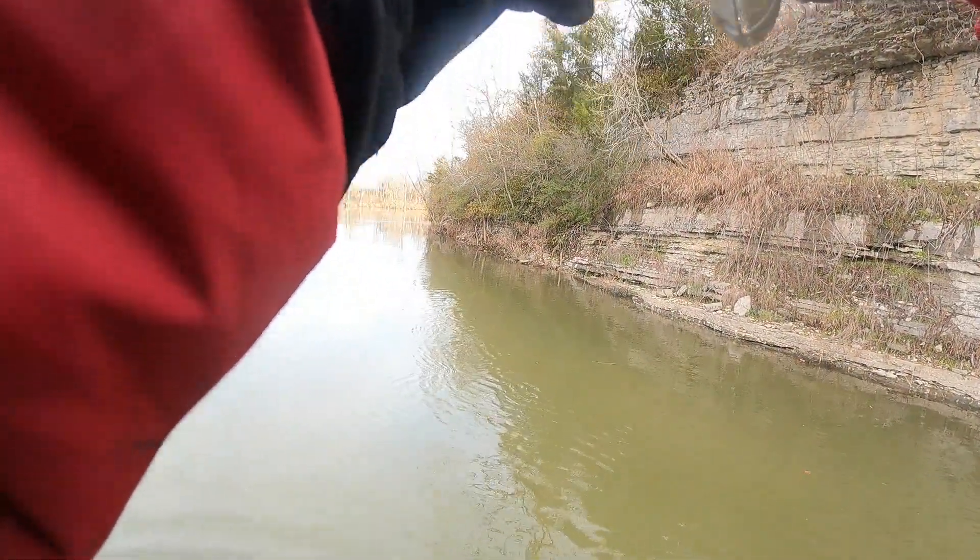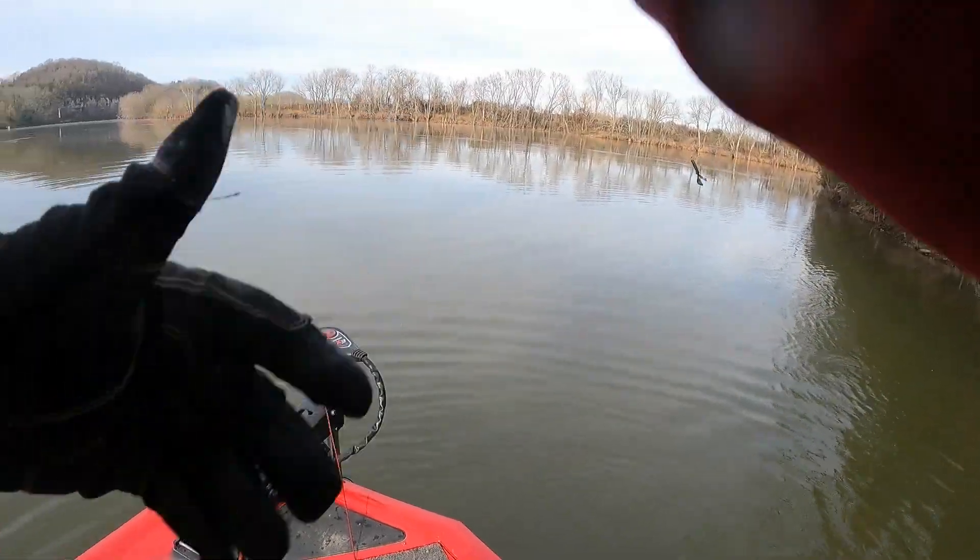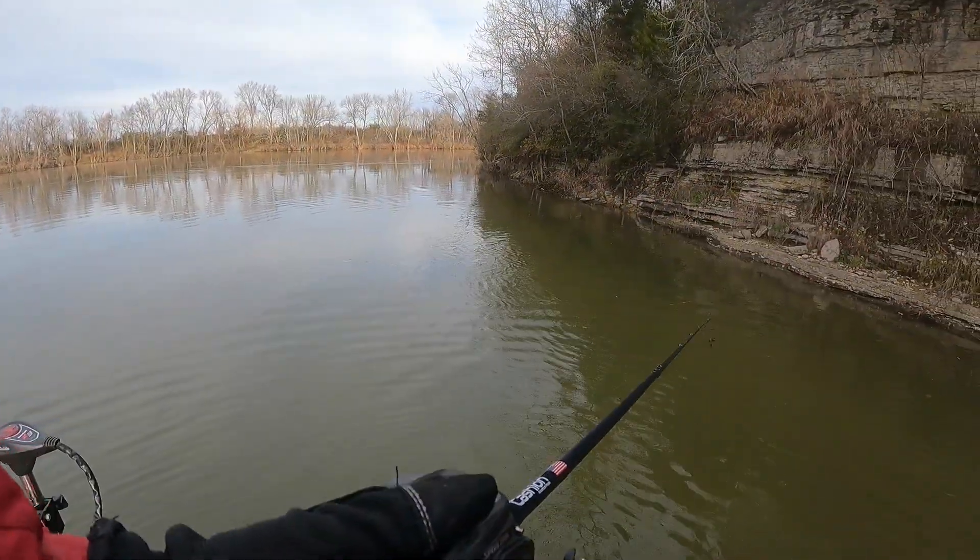I was a little worried I was going to miss another fish — my battery on the GoPro is about to go dead. My battery pack fell in the water at the boat ramp yesterday on Center Hill, so I wasn't able to get another one.